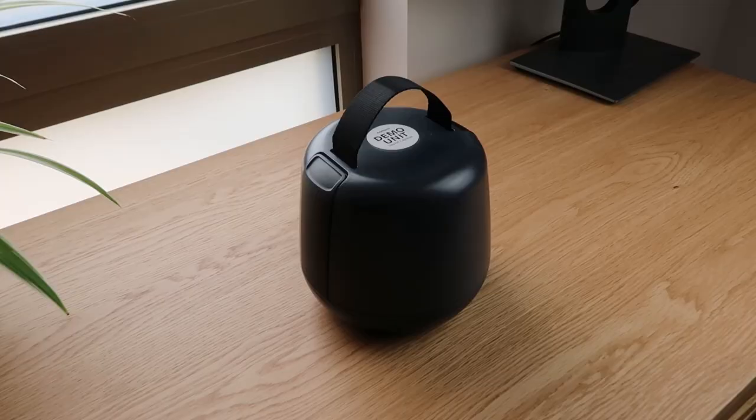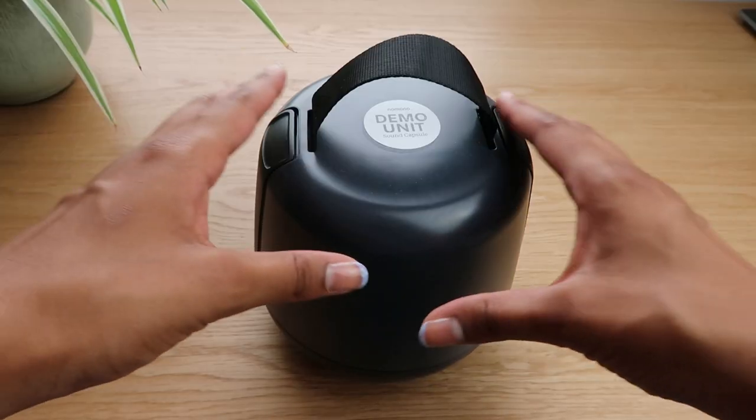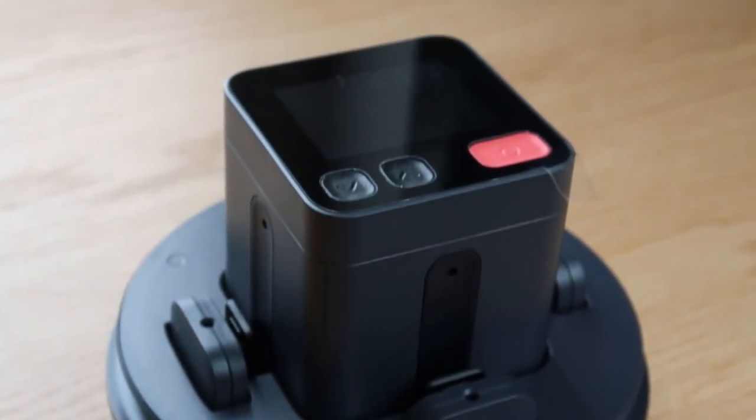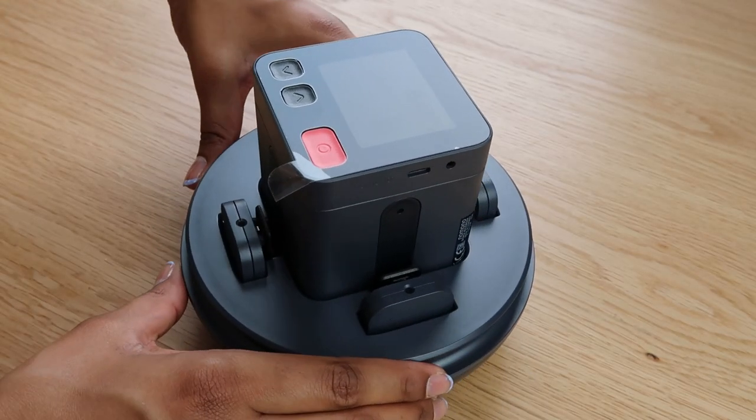Nomono sent me their new Sound Capsule to review. No need for SD cards or Wi-Fi — everything you need to record is in this tiny box. If you don't have Wi-Fi, the space recorder can store 15 hours of audio and will automatically upload it to the cloud when you have Wi-Fi.